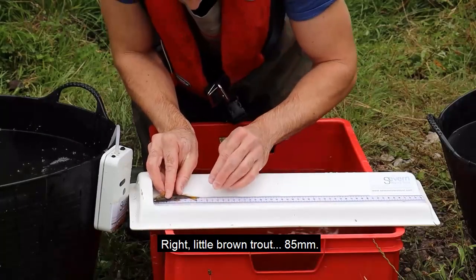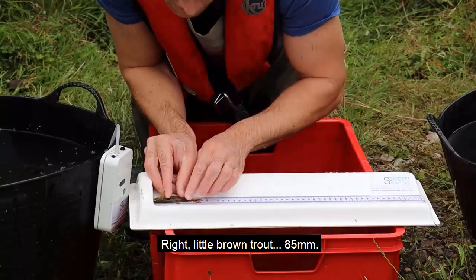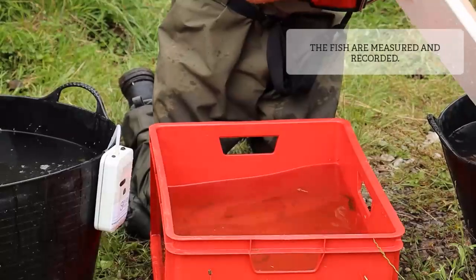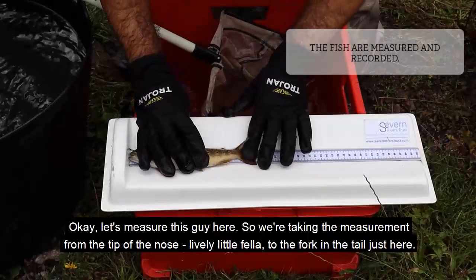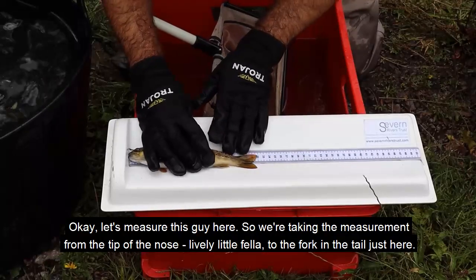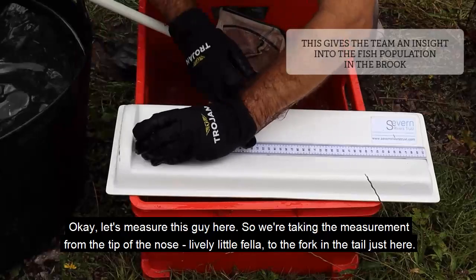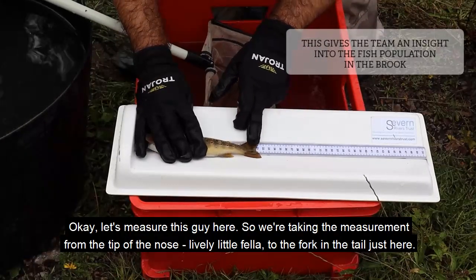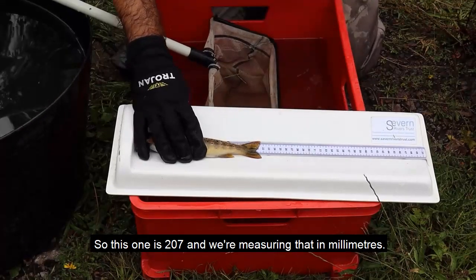Right, little brown trout. Let's measure this guy here - we're taking the measurement from the tip of the nose to the fork in the tail. This one is 207, and we're measuring that in millimeters.